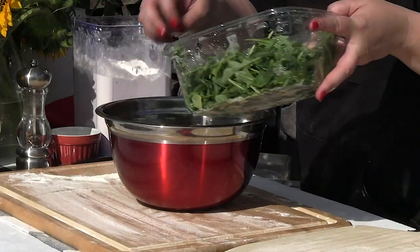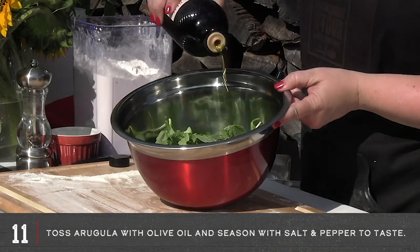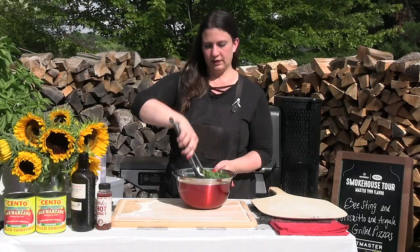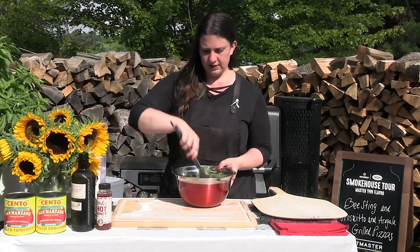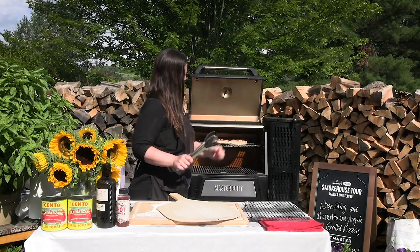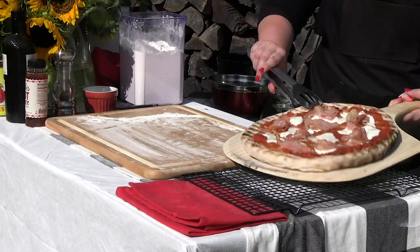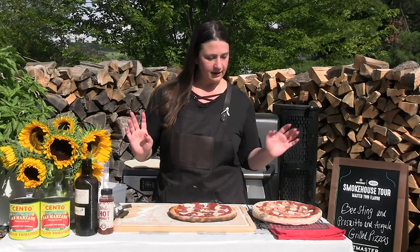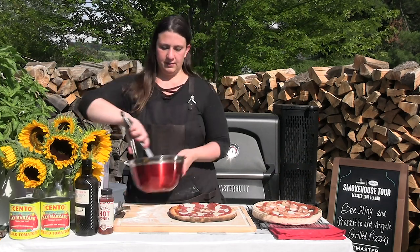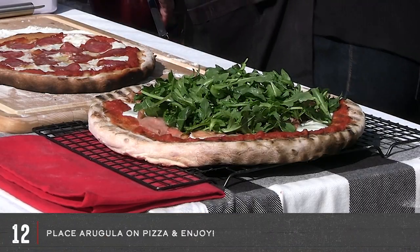We're going to dress our arugula that's going to go on top — a couple big handfuls of arugula. I'm going to take our olive oil, a few cracks of fresh ground pepper, and a little bit of salt. And that's it — that's all we're doing to top our prosciutto and arugula pizza. I think that looks pretty good. We'll go right on our rack. I have the prosciutto arugula, and we have our arugula that we dressed right here. I'm just going to take a nice healthy chunk of it and put it right on top like that.